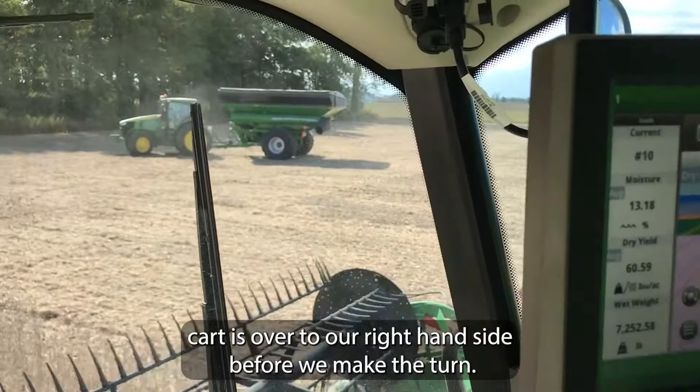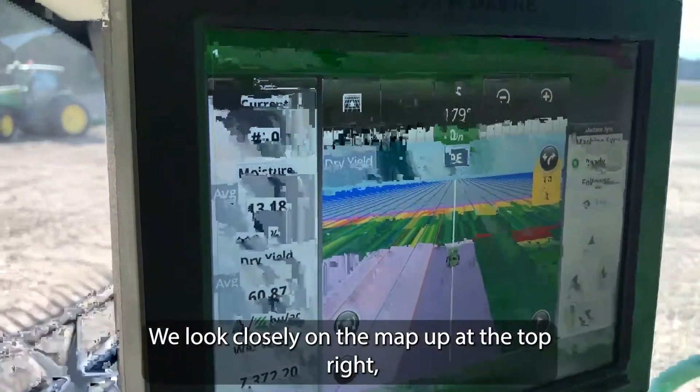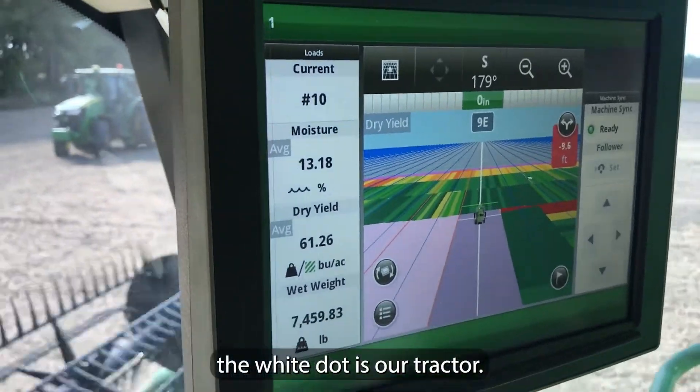We can see the grain carts over to our right hand side before we make the turn. We look closely on the map up to the top right, and the white dot is our tractor.